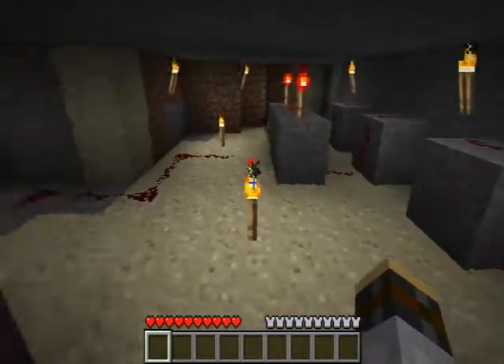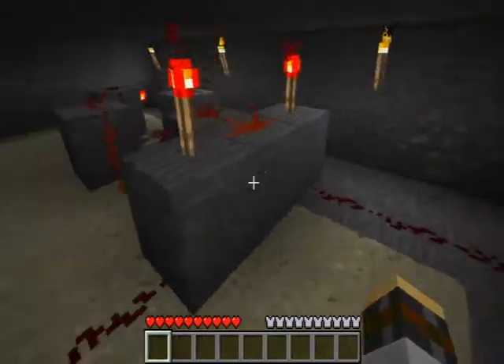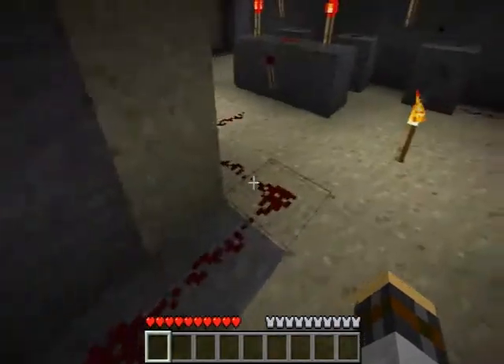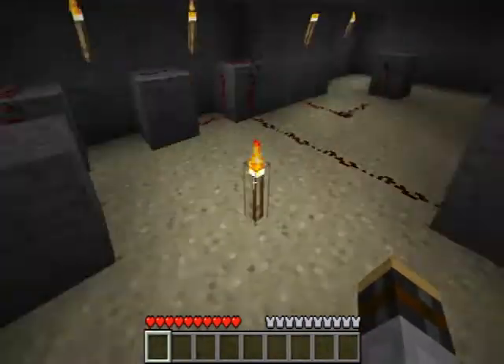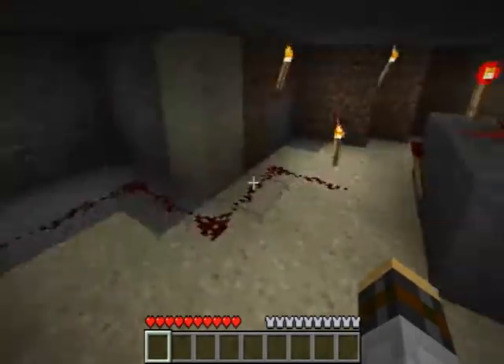If they're both on, then it stays off. And if just the first two switches are on, then it turns on.